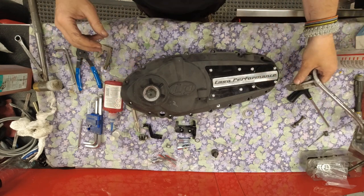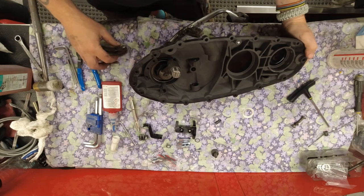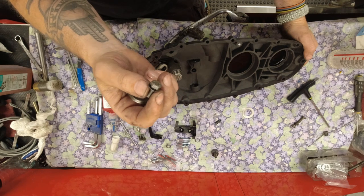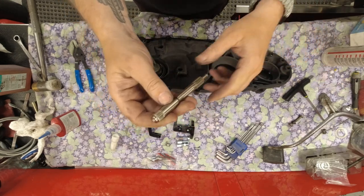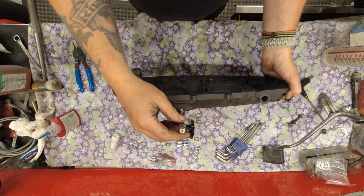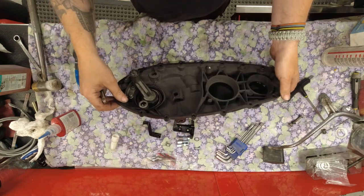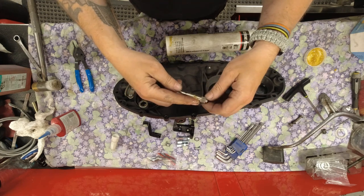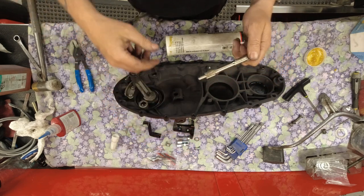Now I fit the kickstart shaft loosely and fit the kickstart ramp with the special screws - I'm using original screws pulled from the Li. Now we fit the most important part of this side case, which makes it almost unique: the activating mechanism for the clutch. I'll grease up the splines and the area where the bearing sits, because unlike normal cases this sits on a bearing and not a bush.